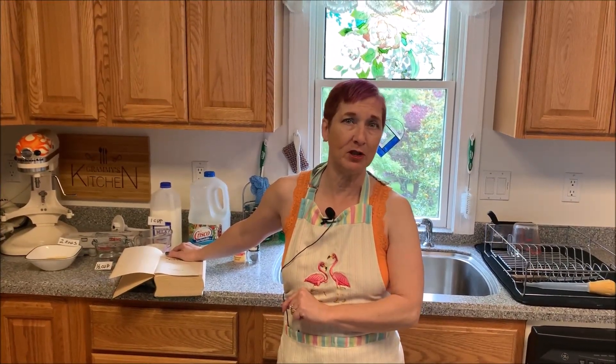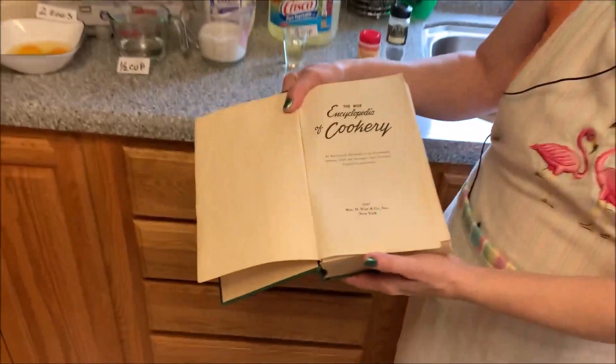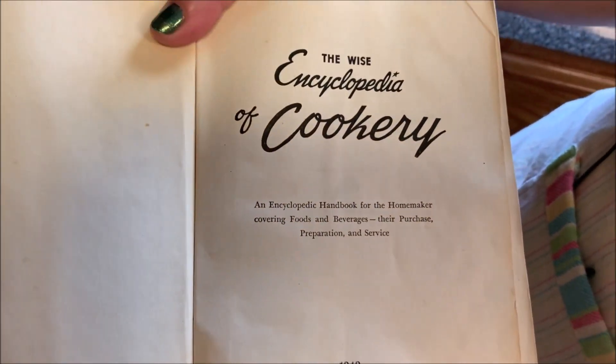Hello Bakers! Today on Baking with the Iron Maiden I'm going to show you how to make rolls. These are perfect dinner rolls. There's a lot of different things you can do with the shape to change up the bread, and I'll probably do another episode showing you how to shape the bread into different shapes and designs. I'm going to be making hamburger rolls and hot dog buns today. This is a recipe from my favorite cookbook, The Wise Encyclopedia of Cookery. It's an old cookbook but it's got some great recipes in it.